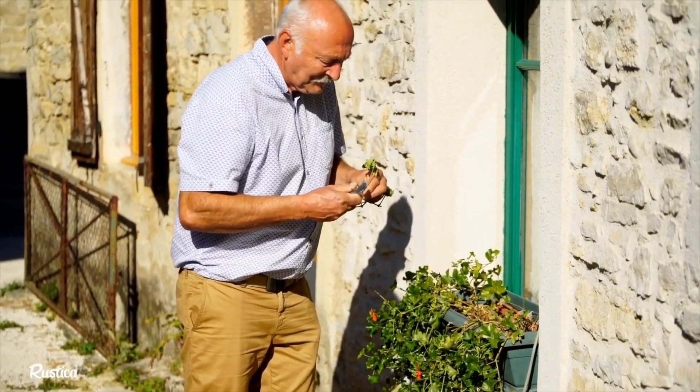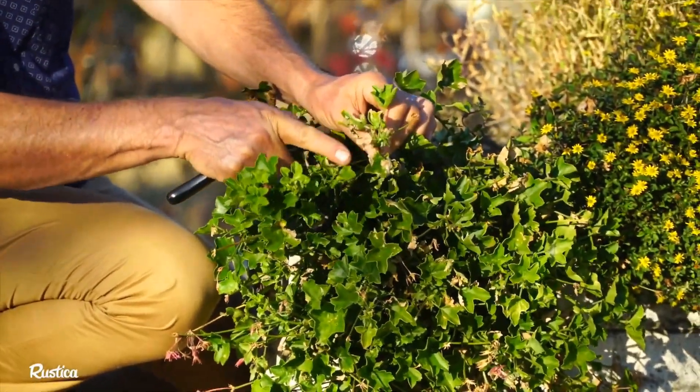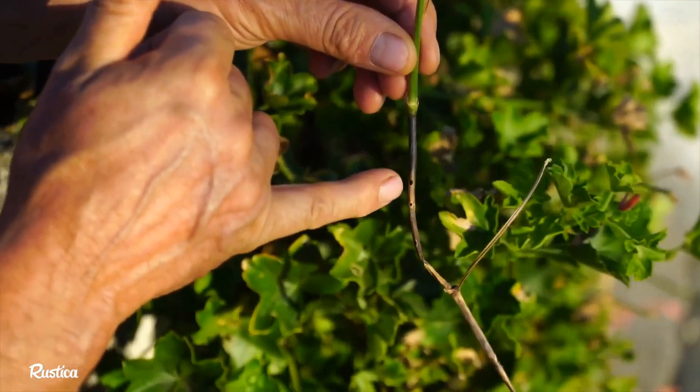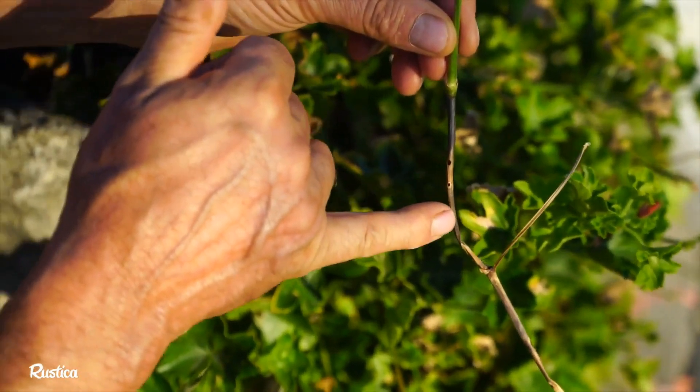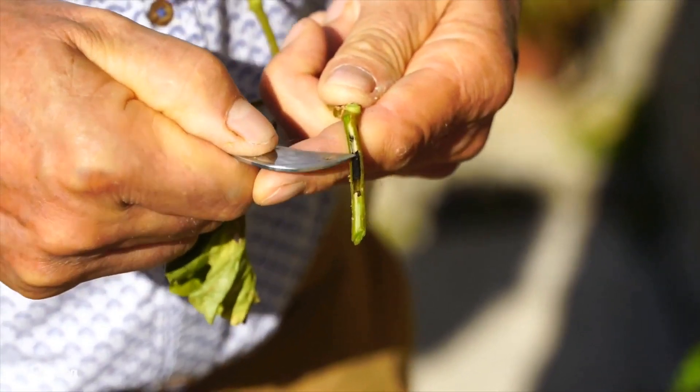The damage is very visible: the geraniums almost stop blooming, just a few flowers, the leaves are brown, they start to turn yellow. And if you look at the stems, the stems are brown with small punctures in them. If you open the stems, they are black inside — they are mined.